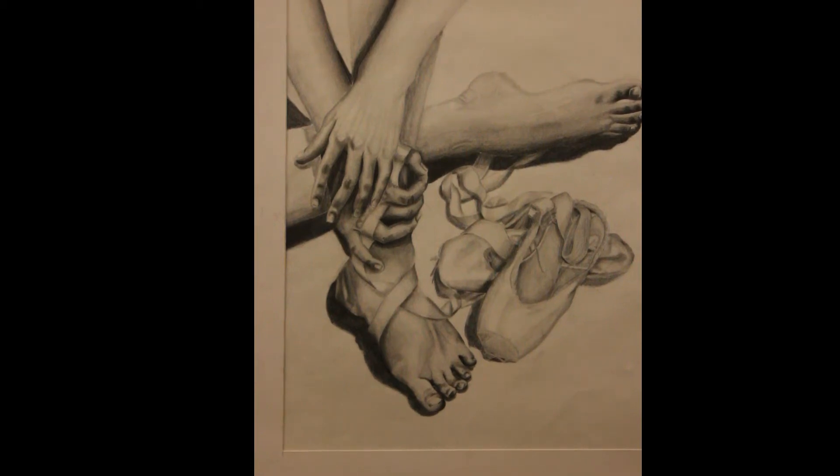My name is Madeline Haponsky. I have an interest in visual arts because it allows me to express myself, and I want to go into the art field as a career. This is an 18 by 24 inch hand and feet composition with graphite. For this project we had to study a lot about anatomy for hands and feet. I learned the bone structure, and that allowed me to make more realistic hands and feet, knowing the bones underneath the skin.